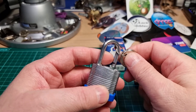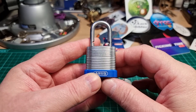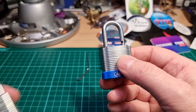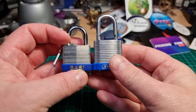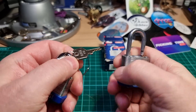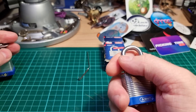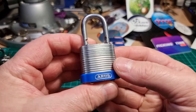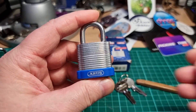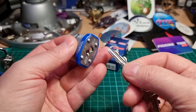There we go. Definitely better than the Bassey from last week — similar sort of size, a bit taller. The Bassey only had three pins and was just way too easy to pick. The Abus is definitely a far better construction and of course has the four pins.